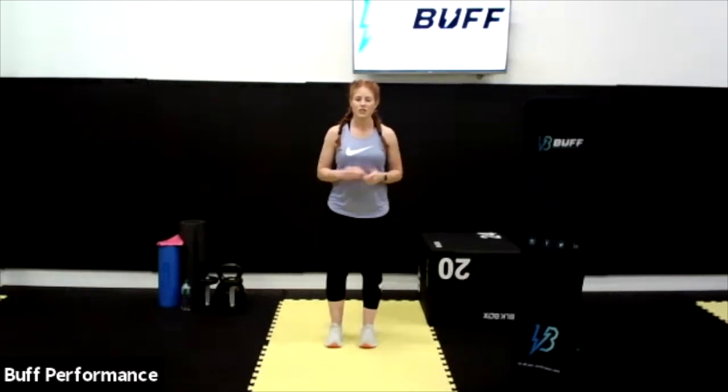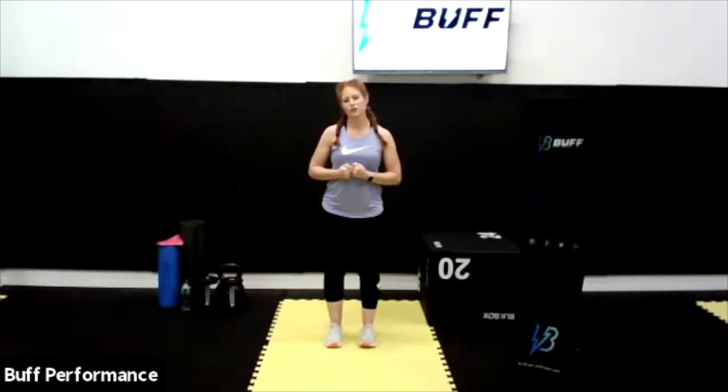Hello everybody, it's me, Cleanie here from Buffer Performance. We're going to take you through a nice movement circuit. Movement is the fundamentals of keeping ourselves physically healthy for a long period of time, so it's important to get this right. This is a gift from us to you to help you recover over the next few days and add to your training plan or your fitness activity hours during the week.